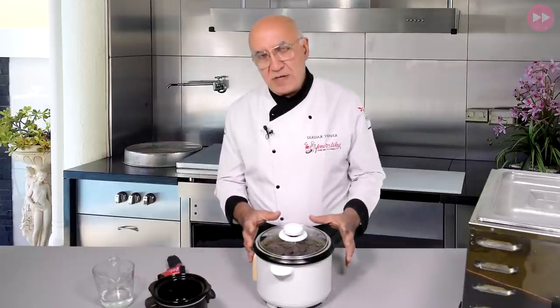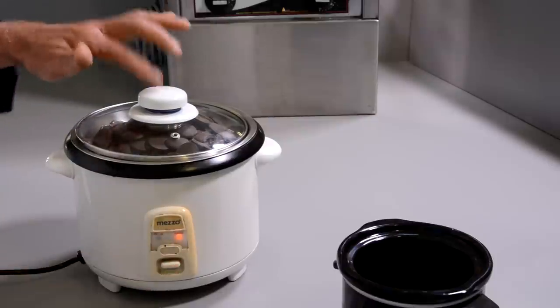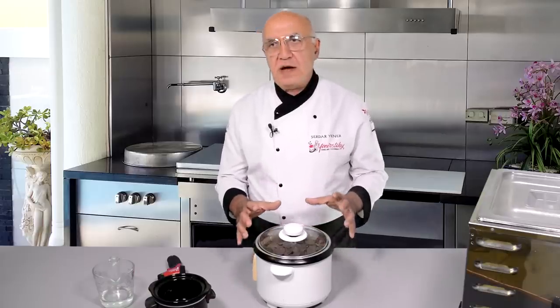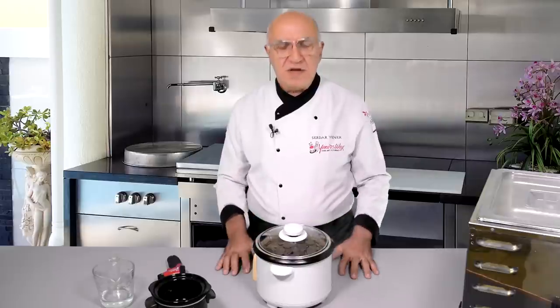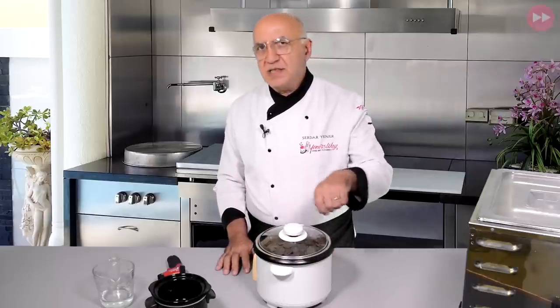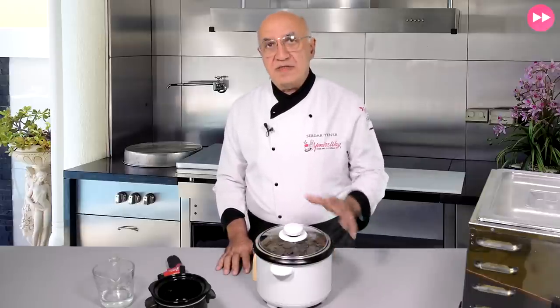I just heard the sound - the water is already boiling - so I switch to the warm condition. The boiling will stop and the water will stay at around 60-65 degrees, and the chocolate will continue melting. I'll give it a bit of a stir and be back once everything is melted.